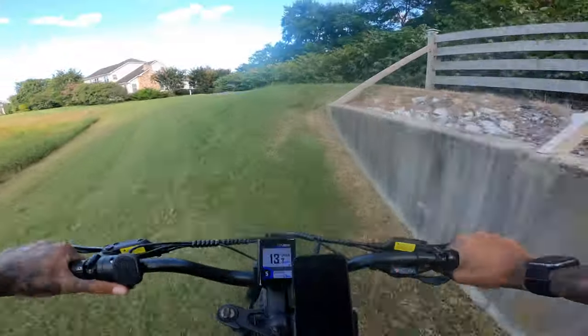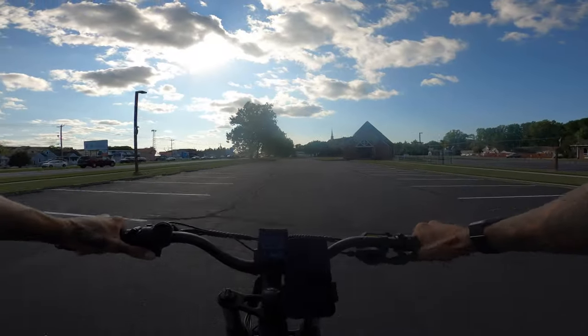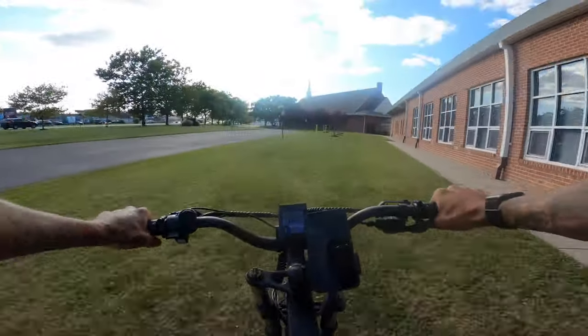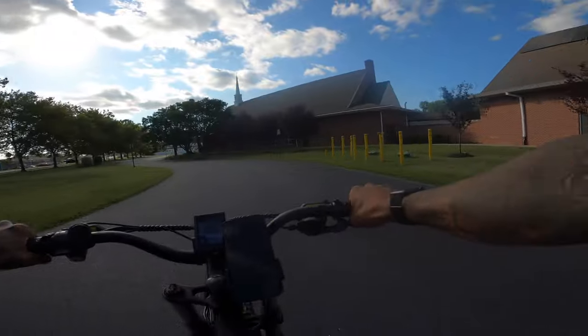A little hill test, I guess. We got to see if this e-bike can jump. Here we go — that was an awesome jump.